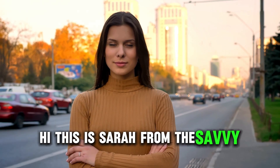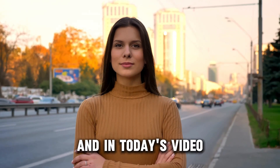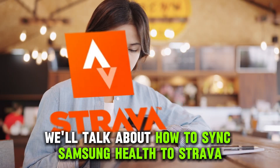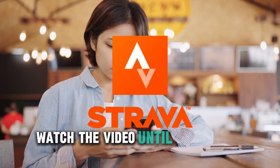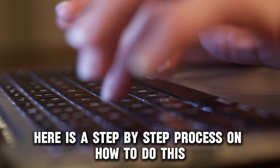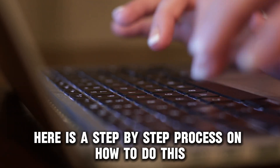Hi, this is Sarah from The Savvy Professor, and in today's video we'll talk about how to sync Samsung Health to Strava. Watch the video until the end to learn how to do this and more. Here is a step-by-step process on how to do this.